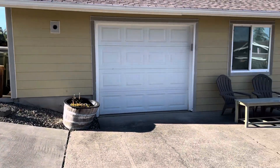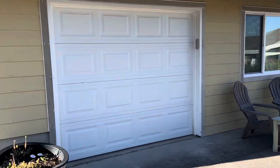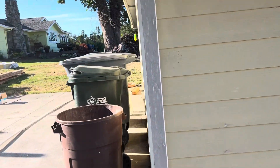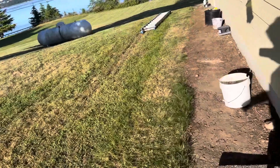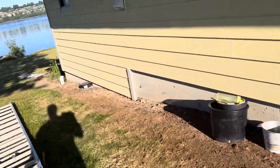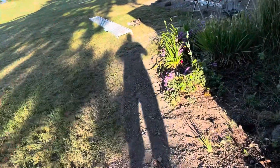So far on this project, we have demoed all the trim and everything off of the guest house and the main house over here. The gutters are coming off tomorrow. We've had a dirt guy out here to dig in new drains, so those are in. The new drain system is all hooked up.